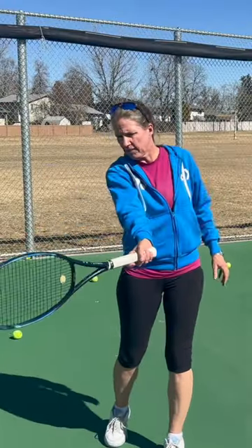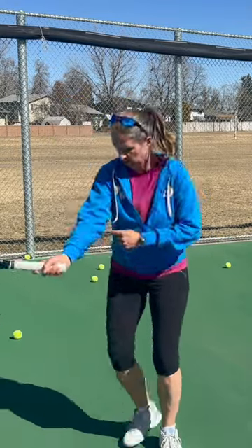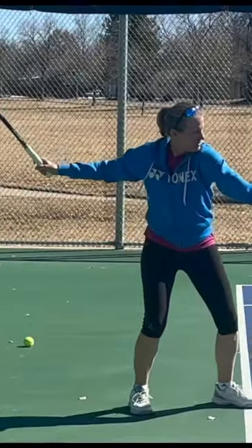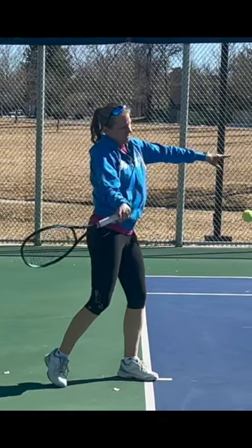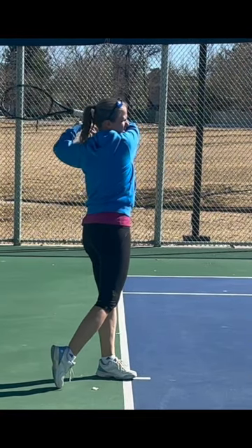The benefit of the eastern forehand grip is that your contact point is really far in front. You can extend really well through the contact point. When you're swinging up and forward to contact, your racket face is already squared up to the ball, so you can stay in that strike zone a lot longer.